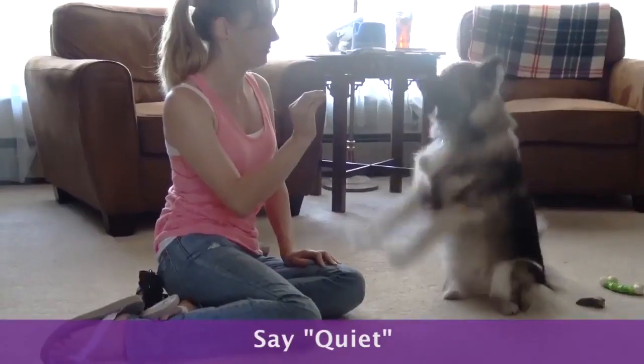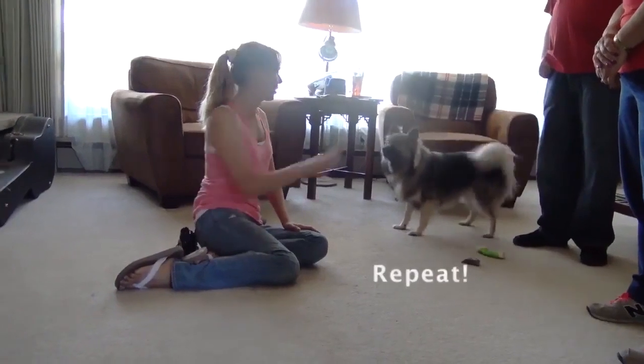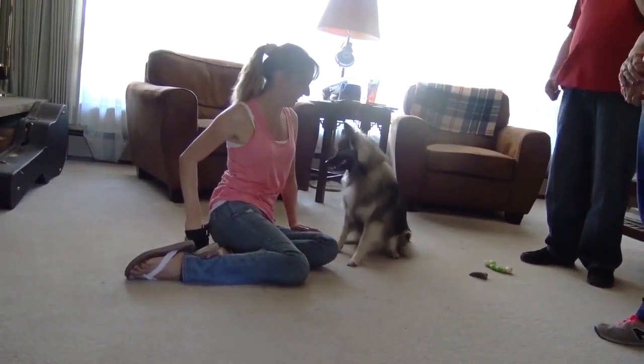This stops the barking momentarily. Give the treat right away. Repeat. Slowly start increasing the length of time between saying quiet and when they get the treat.